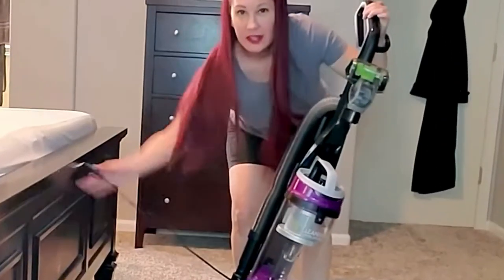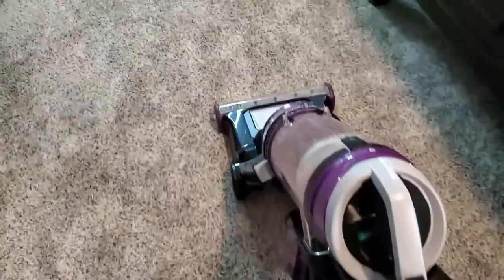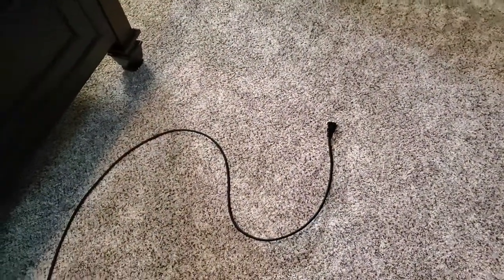Let's take this baby for a spin and see how it does on my carpet. All right, it's plugged in. I'm so excited. Well, it pulled the cord out of the wall, so it looks like I'm going to need to extend it as far as I can to avoid that from happening again.